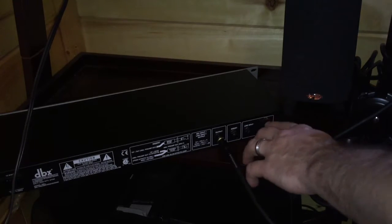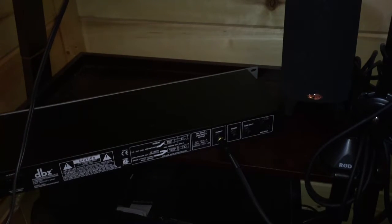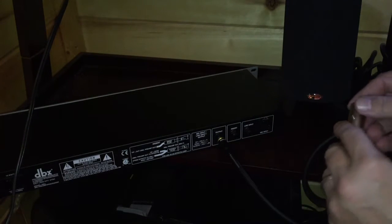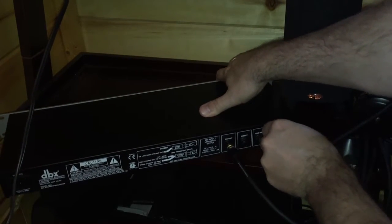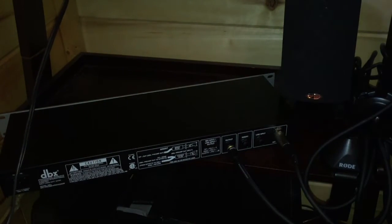Our mic will now connect into the mic input on the back of the device. We're plugged in, so now all we need is power, then we can plug both devices in. Power is pretty self-explanatory — plug it into the device and plug it into the wall.